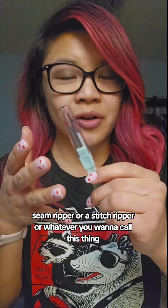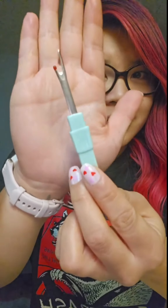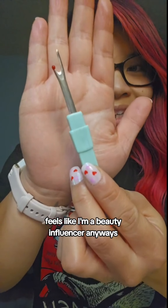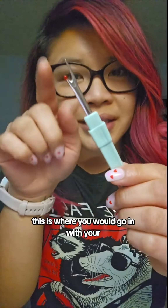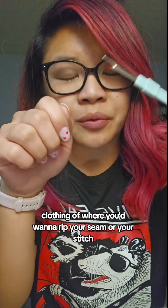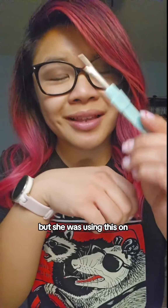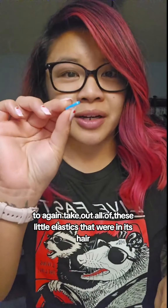So one day I was scrolling TikTok and I saw a girl using a seam ripper — or a stitch ripper, whatever you want to call it. Basically, you use this tool to remove seams from clothing. She was using it on her show horse to take out all of these little elastics that were in its hair.